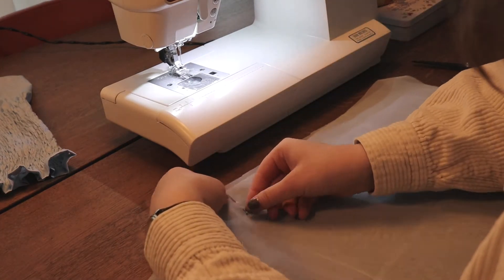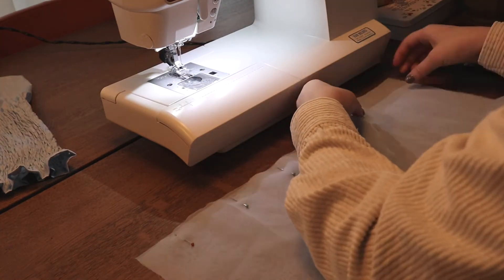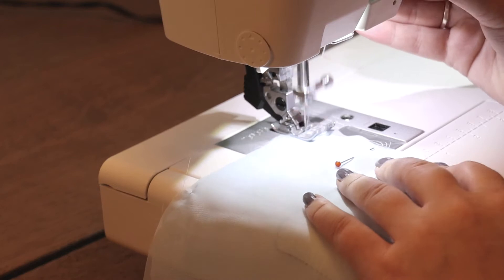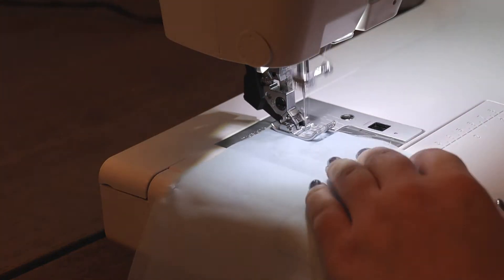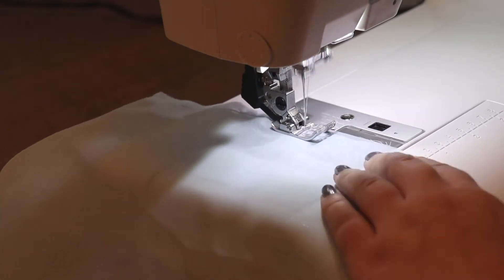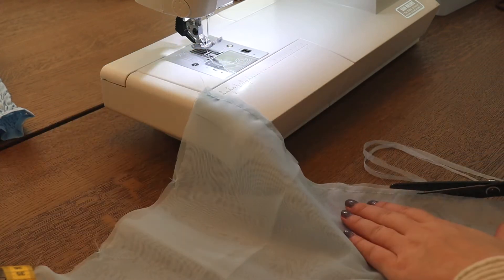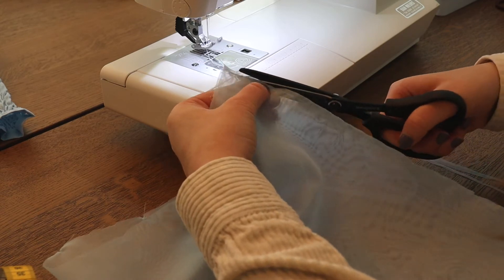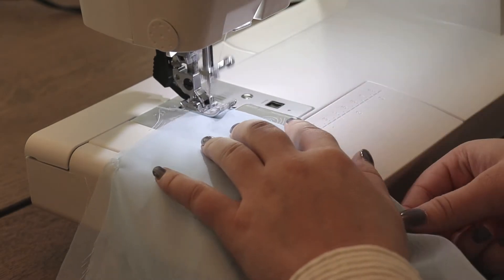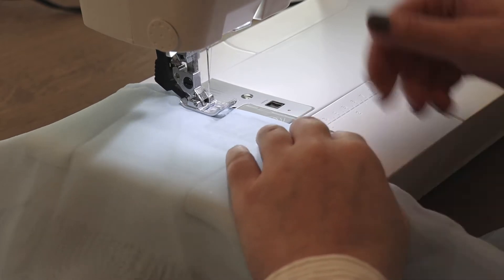Now I am pinning the sleeves closed. I have a very fraying fabric so I'm going to do a French seam, starting with just sewing a straight stitch on the right side of the fabric. Then I'm cutting away some of the raw edges on the side of the seam, folding the fabric inside out, and doing another straight stitch next to the stitch we just made to conceal the raw edges. But if you're doing the sleeves in the same cotton fabric, you only have to do a straight stitch and a zigzag stitch.